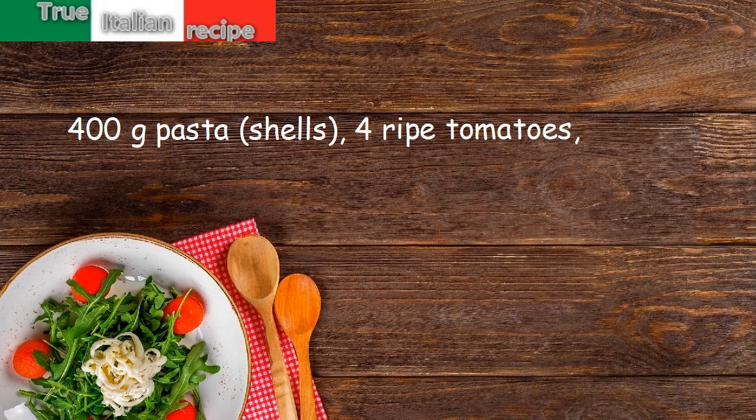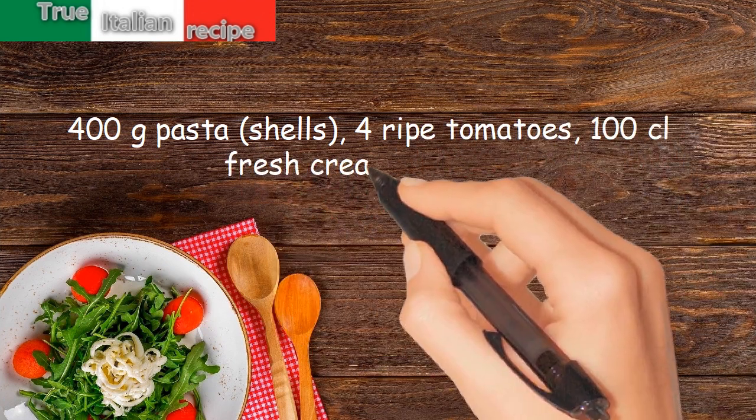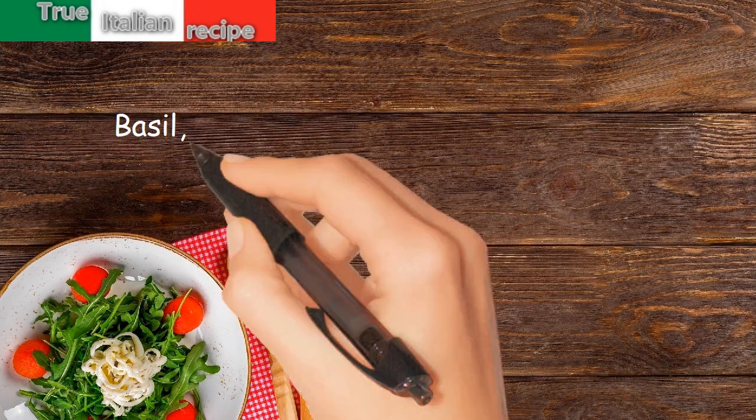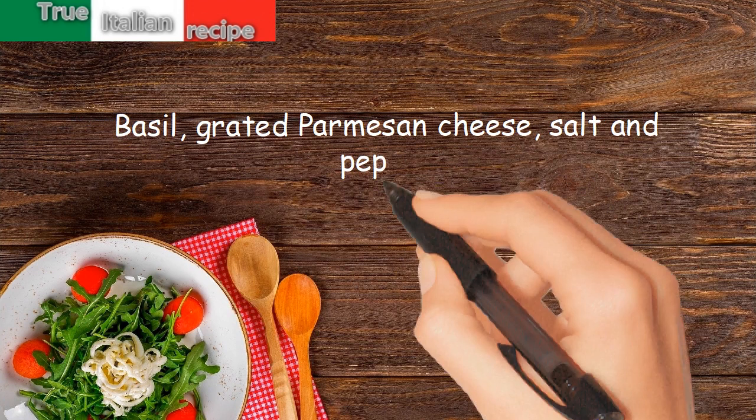4 ripe tomatoes. 100cl fresh cream. Saffron. Basil. Grated Parmesan cheese. Salt and pepper.